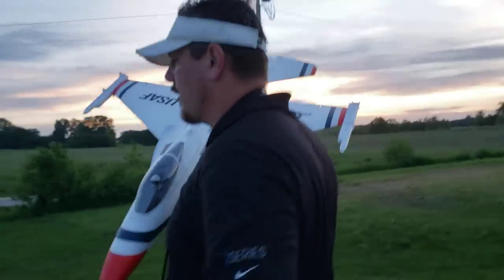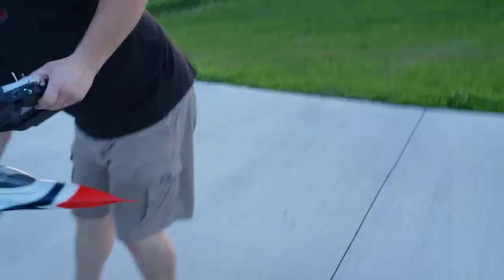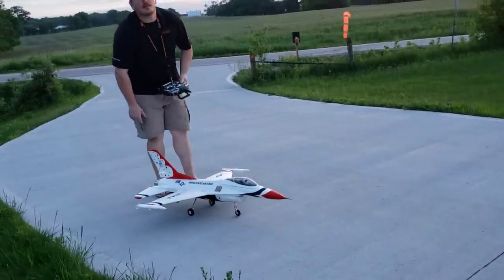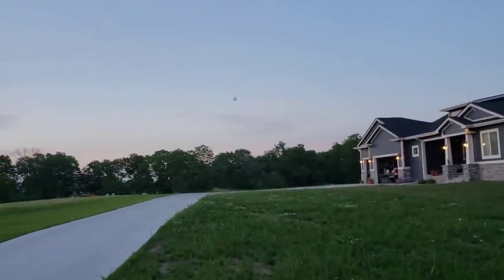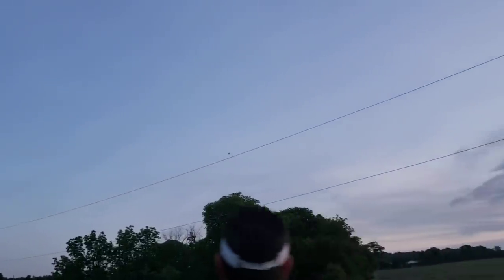We're going to take off from this spot to avoid wasting power on back-taxiing. I want to do a nice long takeoff. On the 5000 - almost unlimited vertical, but not quite - getting out of the power to preserve the pack. I love the way it flies, very well-behaved. That's a heavy pack by the way.